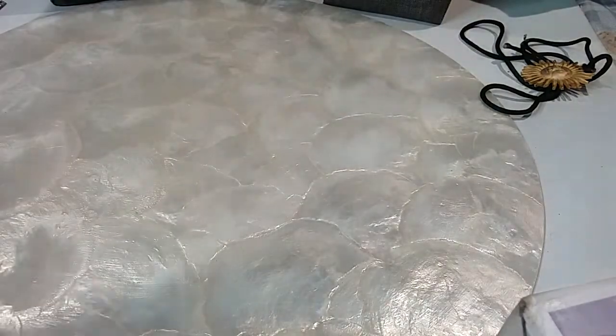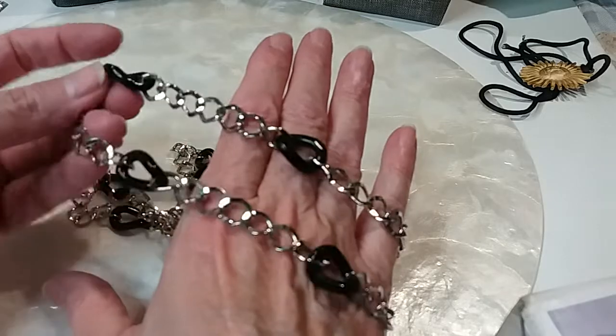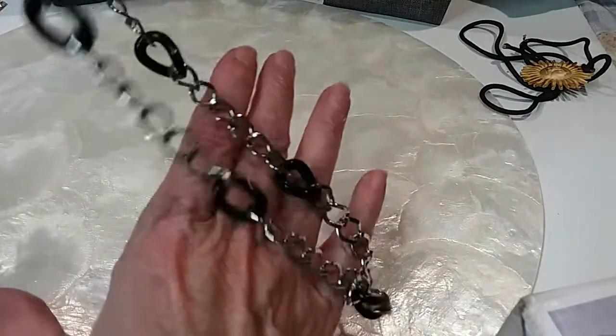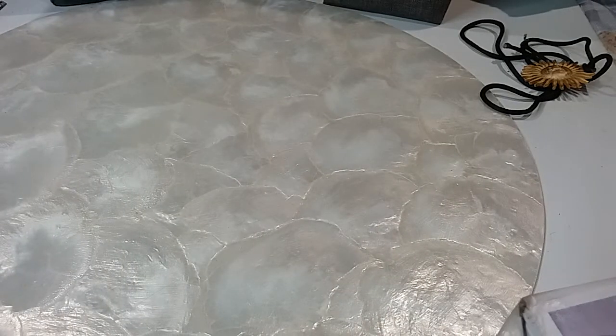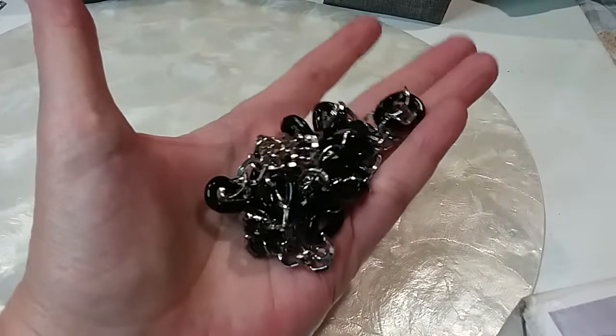This is a nice layering piece. It's got curved chains in silver tone and black acrylic — nice and long. It is 30 inches in length. We'll do that for three dollars.